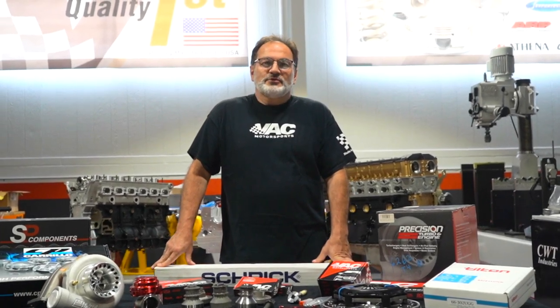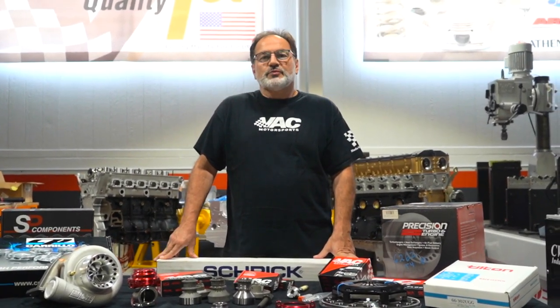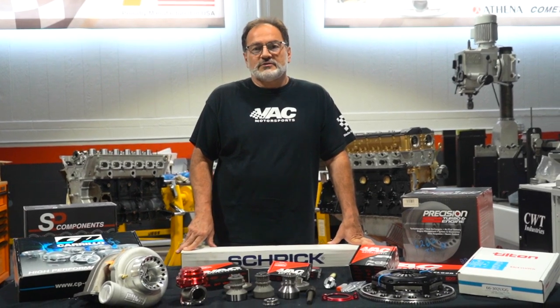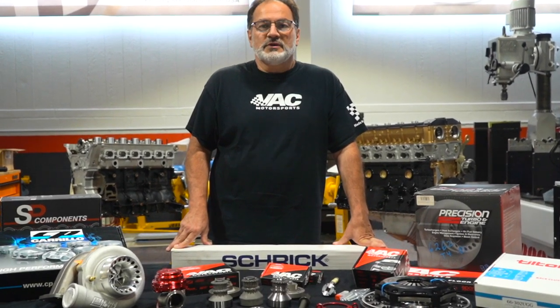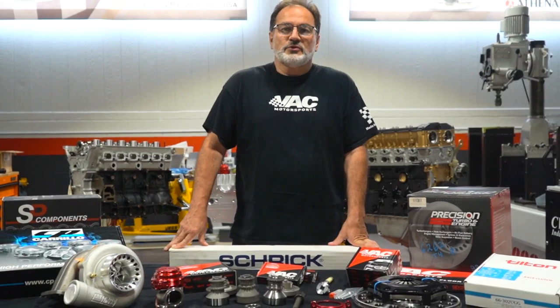Hey everybody, my name is Tony Saloum, founder of VAC Motorsports. Today we're doing a little introductory video to some of the products that we make and some of the products that we offer. This is our 39th year anniversary — June 15th, we've completed 39 years in business. Thank you to the existing customers, and we look forward to having some more on board.